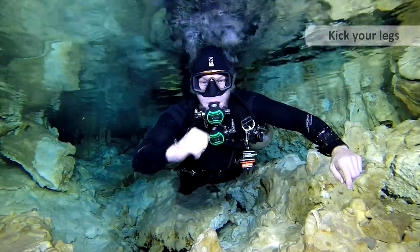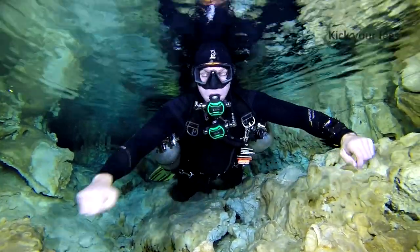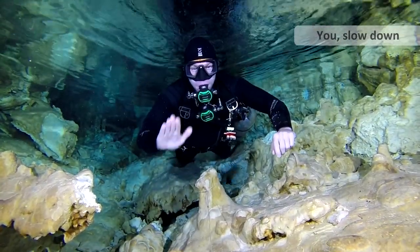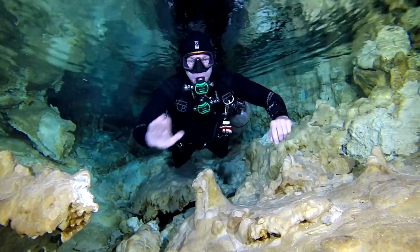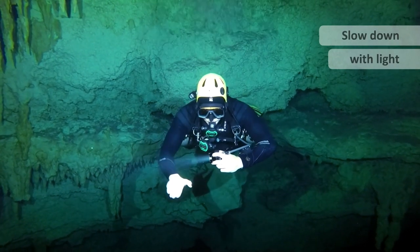This is asking someone to kick their legs — useful if you're swimming against a current and somebody needs to move a little quicker. If somebody's moving too fast, you slow down. It's very important the person going too fast gives you the same signal back to confirm they understand to slow down. Slow down also applies with a light. And if someone's moving too slowly, you speed up or move faster.